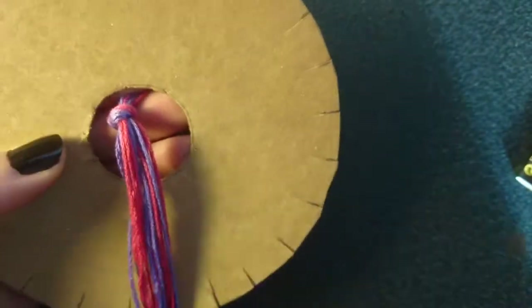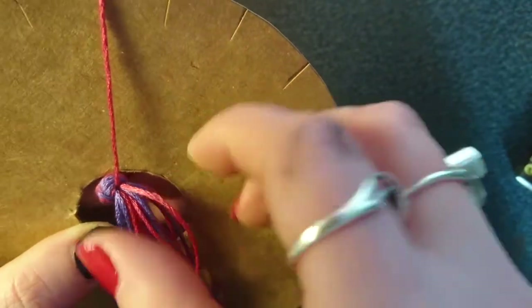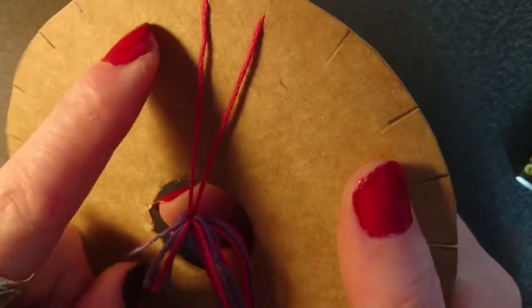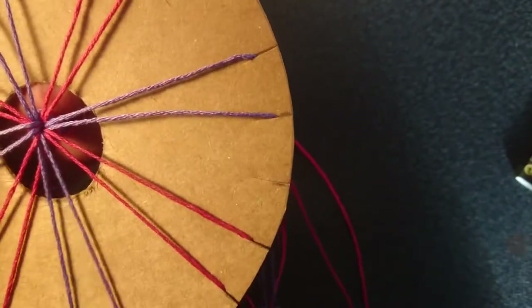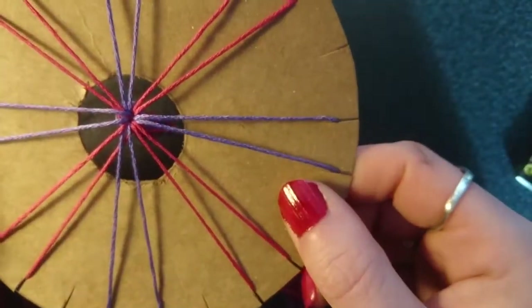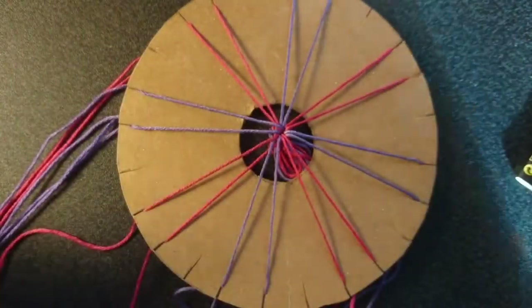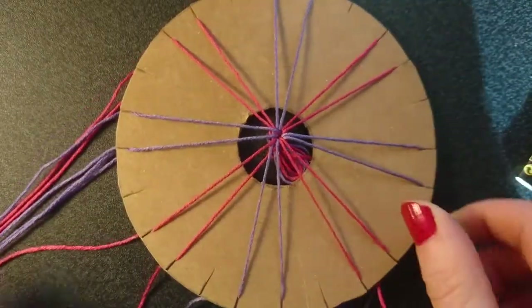Put the knot through the hole in the centre. We want two strands of pink next to each other, then a gap, and then two strands of purple — carry on arranging them like this all the way around. If you're going to make a longer piece I would highly recommend putting them onto bobbins, as any longer than this they'll really start to tangle and it's a real pain.